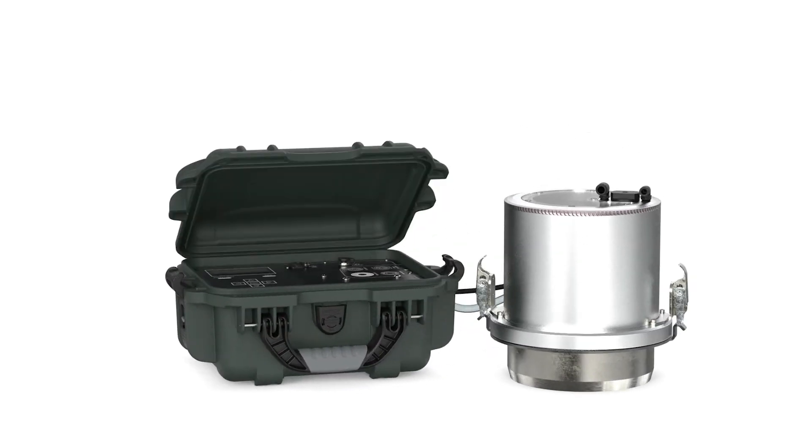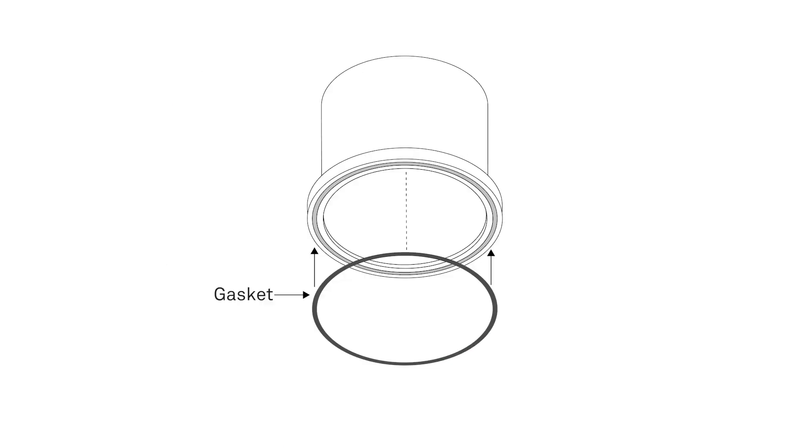Thank you for purchasing the Saturo dual head infiltrometer. Before you use your instrument for the first time, you will need to install the gasket into the infiltrometer head. This video will walk you through the installation process.